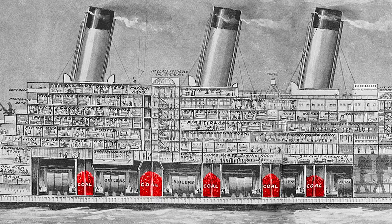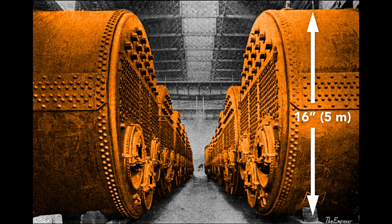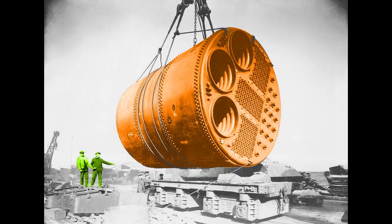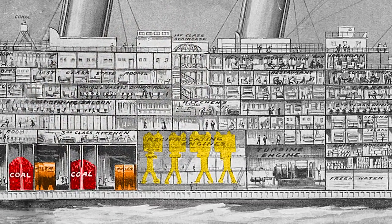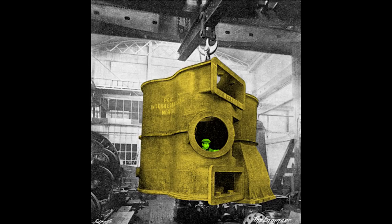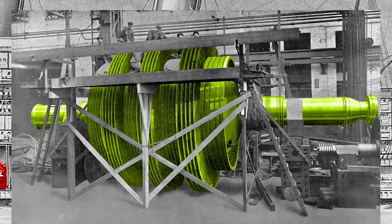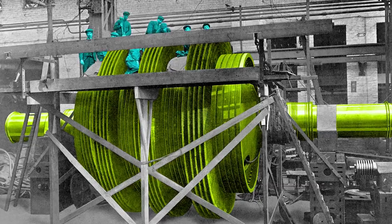As the Titanic crossed the Atlantic, 650 tons of coal per day was shoveled into cylindrical boilers where it was burned to produce steam. These boilers were nearly 16 feet in diameter — notice the two workers beside one to appreciate the scale. The steam was piped to the reciprocating engines. The orange component is the piston rod, and inside the cylindrical casing is the piston. This worker peering out of the casing gives a sense of the engine's size. Excess steam from these engines was used to drive a turbine engine, made of hundreds of individual blades.